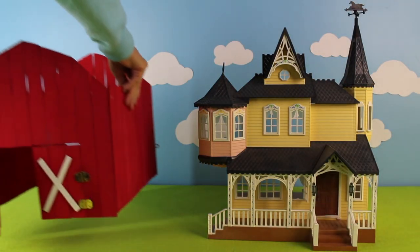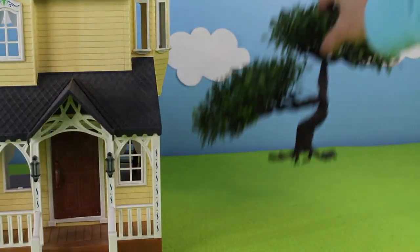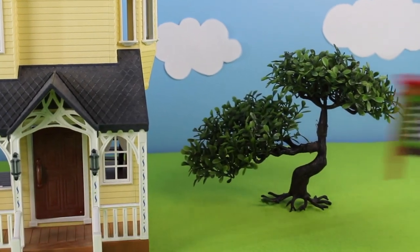Now let's add the big red barn. Let's add a tree and a rabbit hutch.